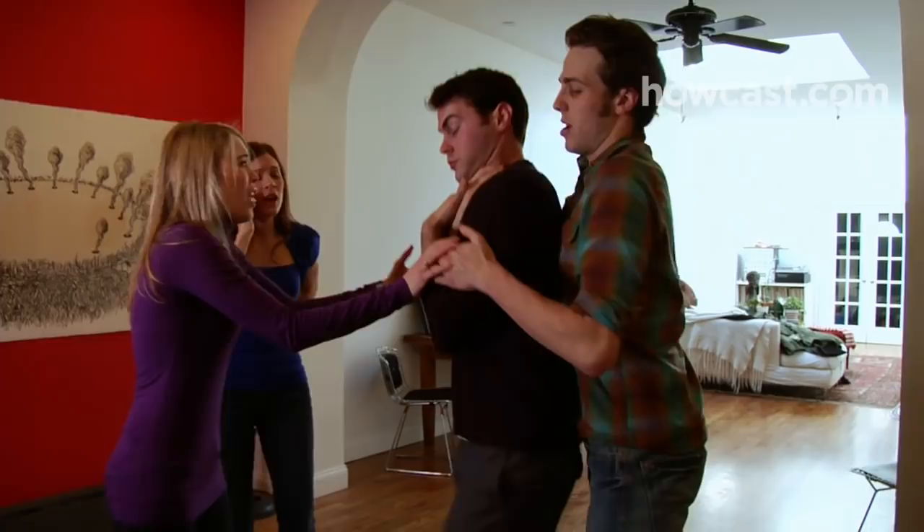Step 2: Once you determine the person is choking, act quickly but calmly. First, send someone to call 911. Step 3: Help the victim stand if they're not already on their feet, and stand behind them with your chest to their back.